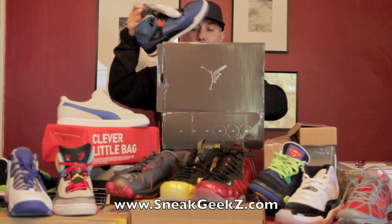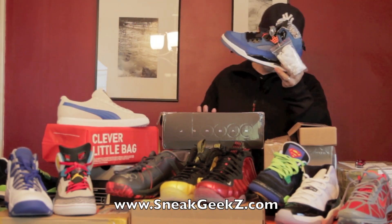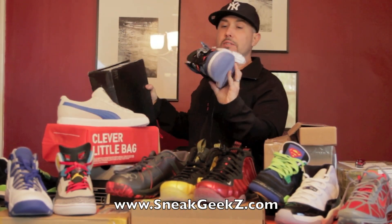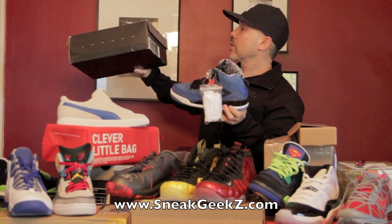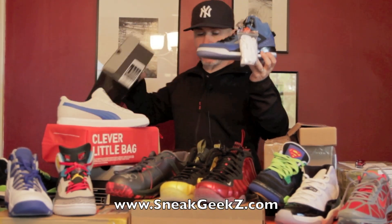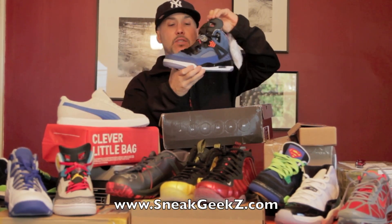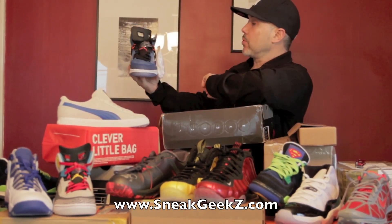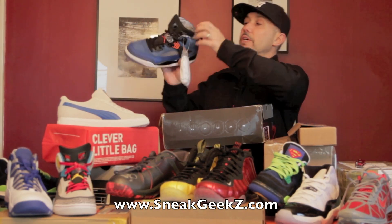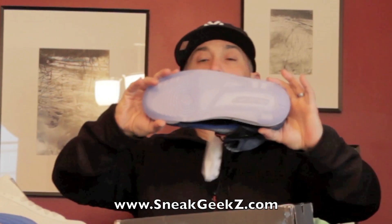That's what we're talking about — Spizikes, blue right? The New York Knicks colorway, blue ribbon orange, flash black white. You feeling that? I like it. I like that blue, that's a real respectable blue right there. M&M blue, M&M4 blue, icy sole on the bottom.